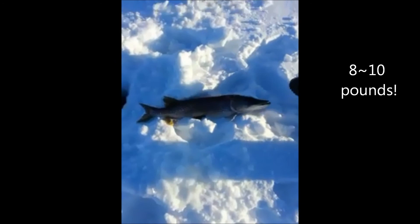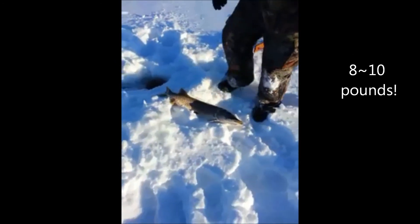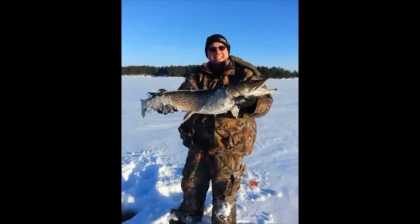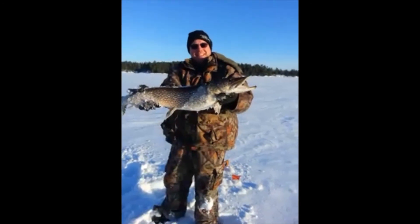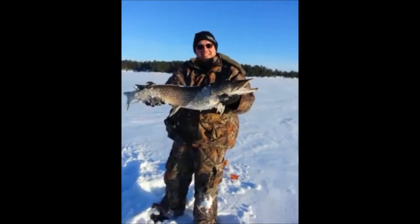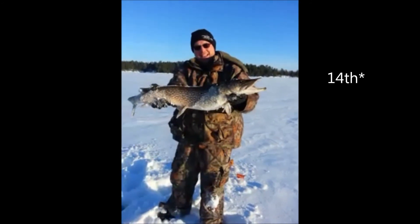Hold that up Randy. Well there it is — there's a beautiful fish. Rainy Lake, Randy Mather, January 15th. Good job. Five, ten pounds of fish, we just put it up. There it is.